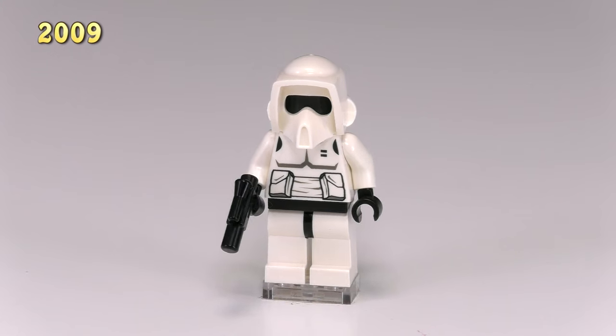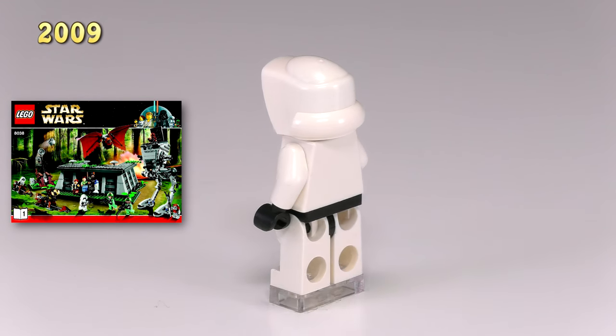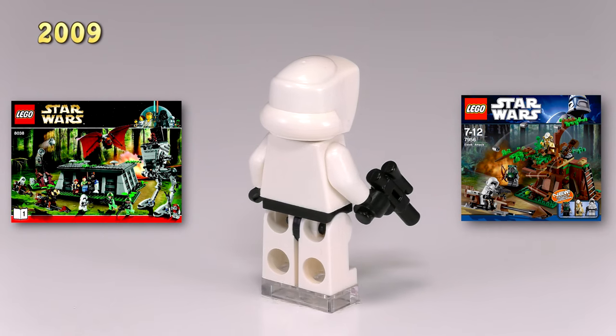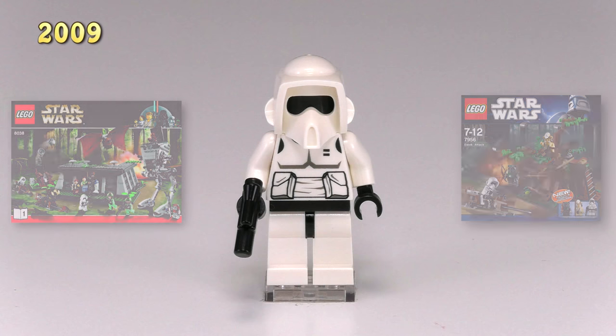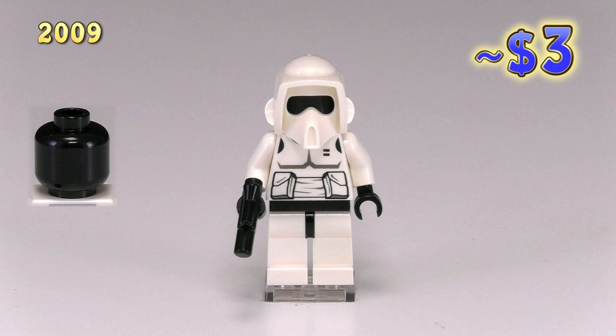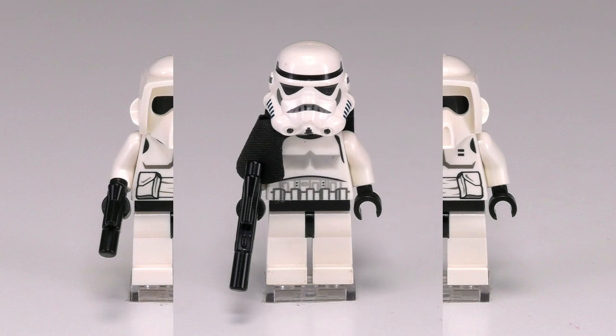Here is a slightly less dazzling minifig — another scout trooper. He came out in two sets: Battle of Endor 8038 and Ewok Attack 7956. Following the trend from 2007, instead of having a yellow face with a black visor print, LEGO went ahead and made the whole face black.